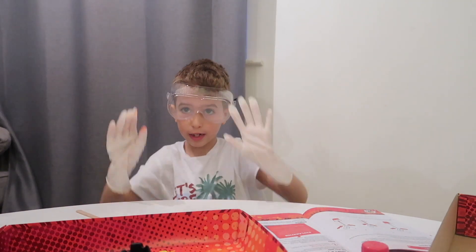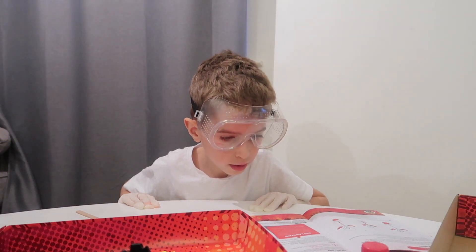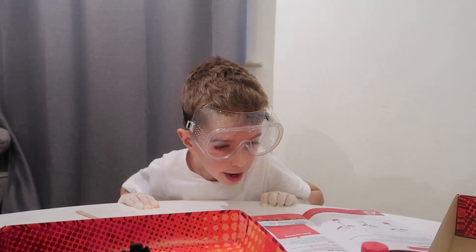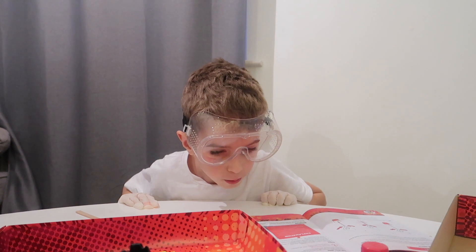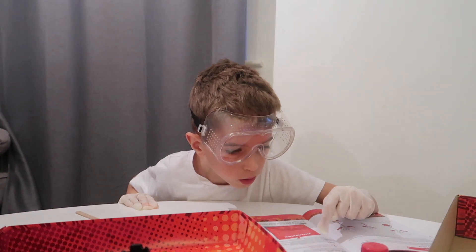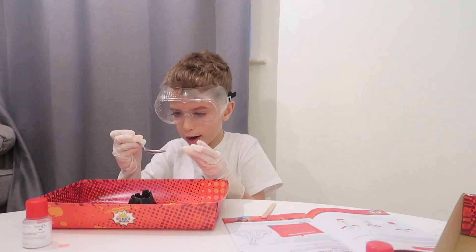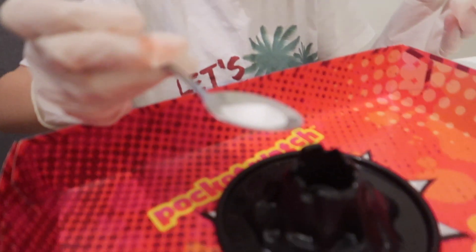Then you add half a teaspoon of citric acid and half a teaspoon of sodium hydrogen carbonate into the volcano, and mix with the wooden stick. Now we have got half a teaspoon and now you have to add it in the volcano.